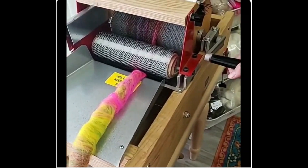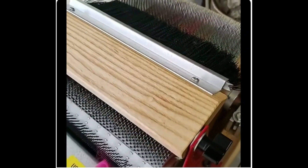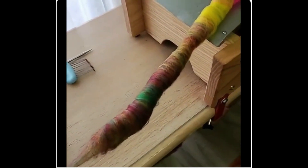Hey, this is Mary from Kamash Fiber Arts and I wanted to show you my Mad Badder from Strouch. These are such fantastic carders. And what I wanted to show you is if you have a Rolag that you don't like, guess what? You can put it through the carder.